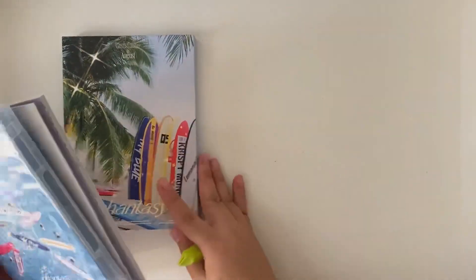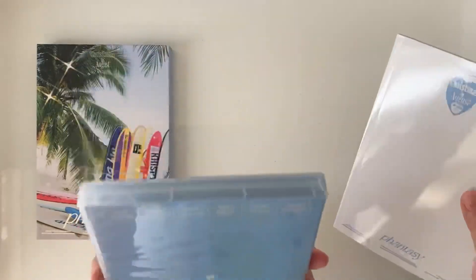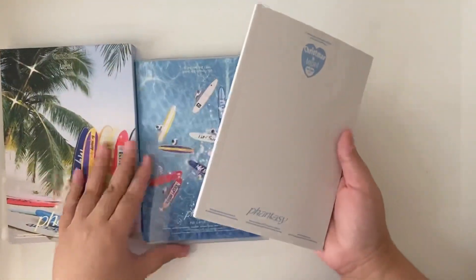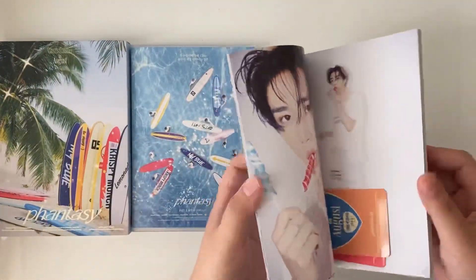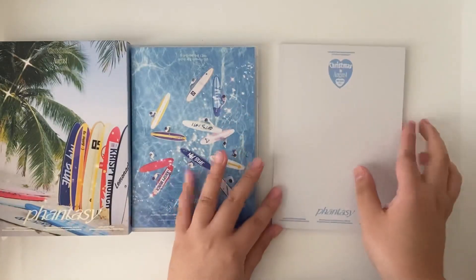From here, we have the outer box, and we have this TV type of case, which is very pretty, I must say, I love it so much. And we have the photo book. Let's take out the cards first. Here's the front, the side, and the back of the photo book.